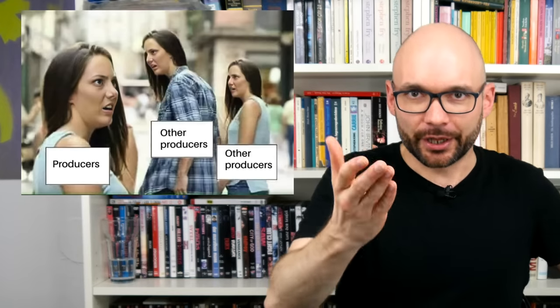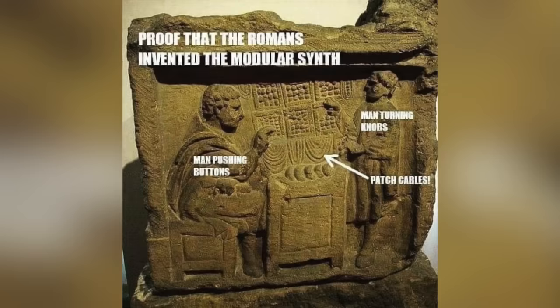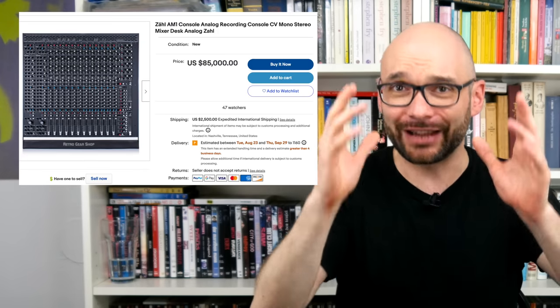There aren't many contemporary hardware mixers on the market that were designed with electronic music production and synthesis in mind, that aren't either DJ gear, modular, or pure and expensive analog awesomeness. In spite of all the criticism, I would say the MX-1 is the winner today, with the Korg Volca Mix coming in as a close second.